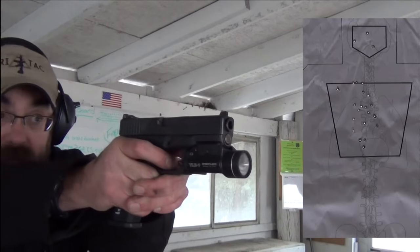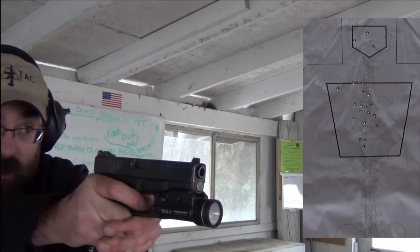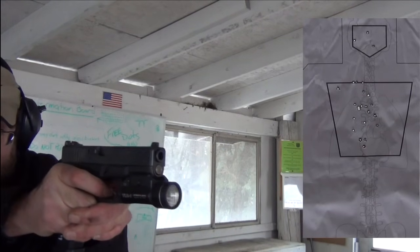All of our shots are right in the upper chest. I've got one or two, maybe three that broke the line right at the top — a little higher than I'd like, but that's okay, that's why we practice. All of our head shots are right in there. What you're seeing on the trigger is that real deliberate action of managing the reset and not letting my finger come all the way off and then slapping it. As soon as I fire a shot and see the front sight, I'm simply coming back and doing that.